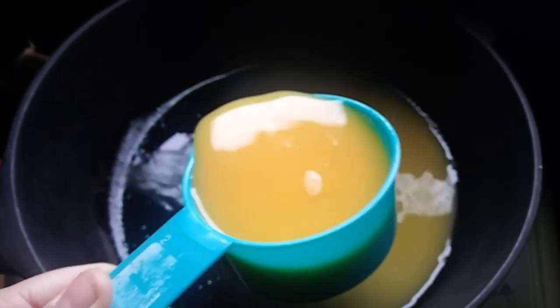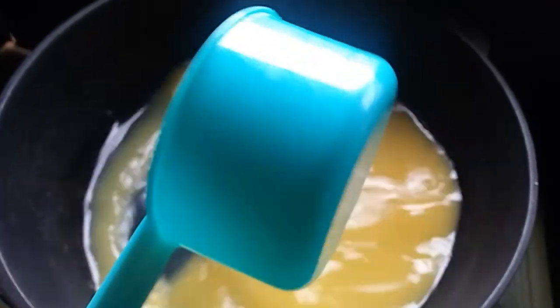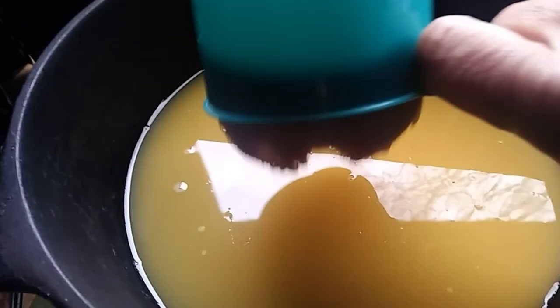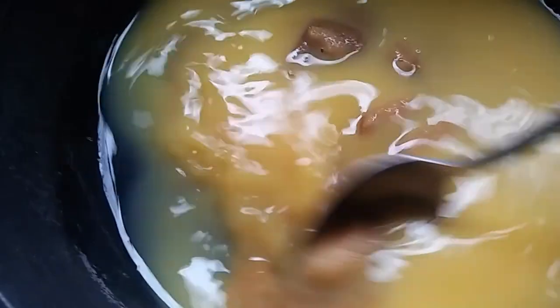The first thing you're going to need is a cup and a half of orange juice, three quarter cup of white sugar, one half cup brown sugar packed. Stir to combine all ingredients until they're nice and mixed. Bring it to just before a boil.